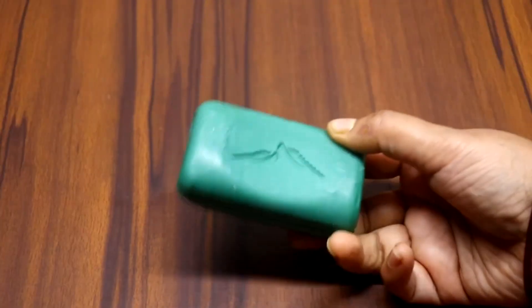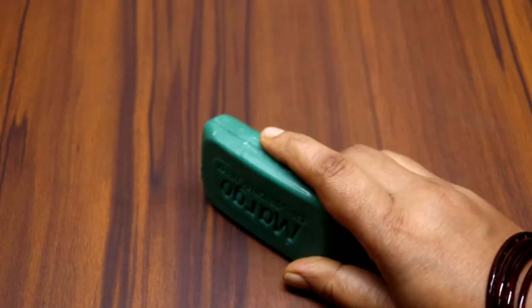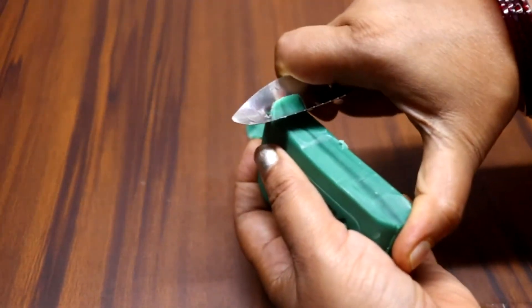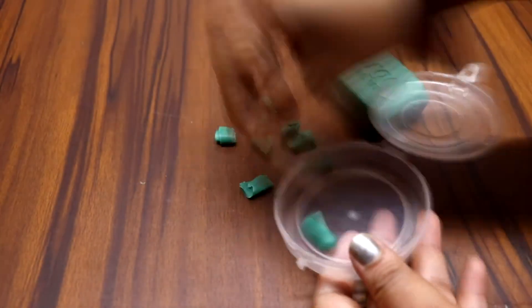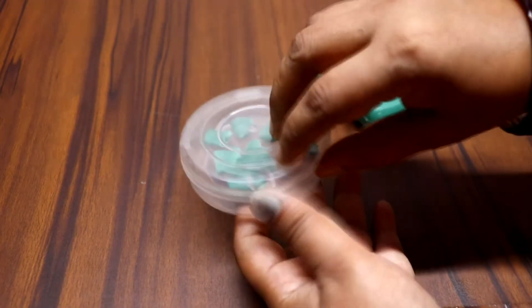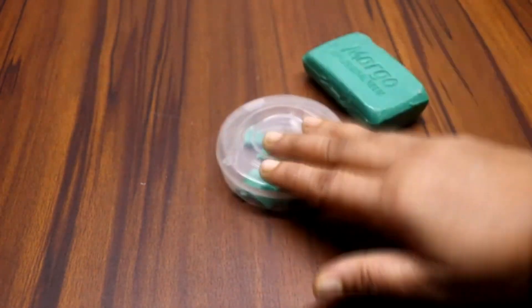Whenever we travel for 1-2 days or go by train, we have to carry hand wash. So for this I will tell you a very good trick. I have taken a soap — remove it from the top, and use it from the top, so you will not have to keep carrying it and your hands will be clean. Did you know this soap trick before?